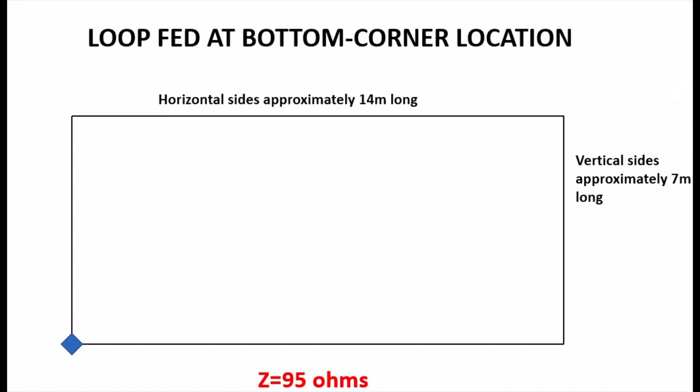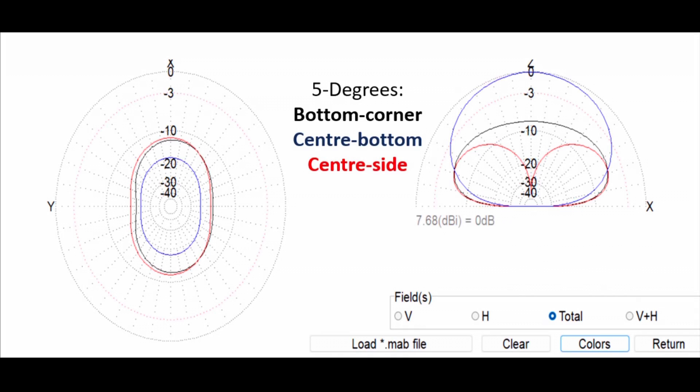The other option is feeding the loop in one of the bottom corners. As you can see from the diagram, feeding it at the bottom left-hand corner gives a very similar impedance of around 95 ohms. Let's see what happens with this antenna in terms of its performance at the lower and higher elevation angles compared to the other two options.